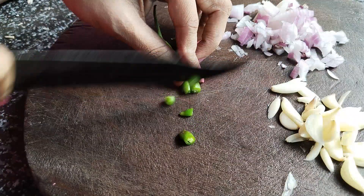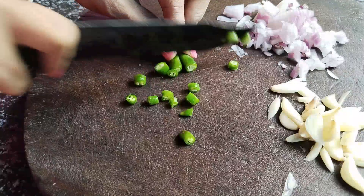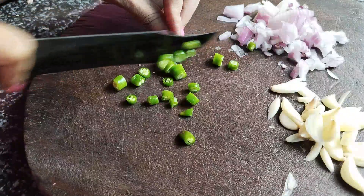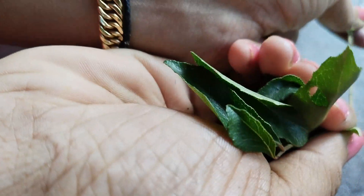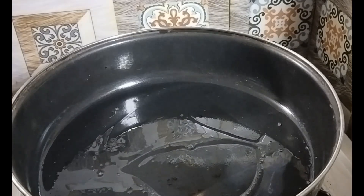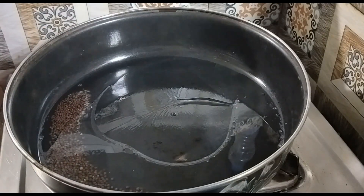I am going to add a curry for the chicken. I am going to add some vegetables to the chicken. I will add a little bit of the curry.